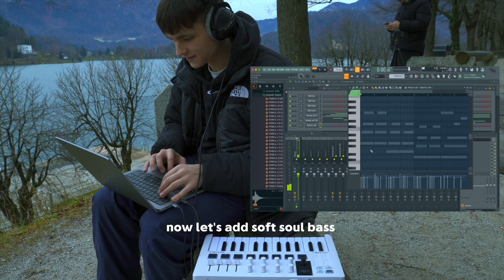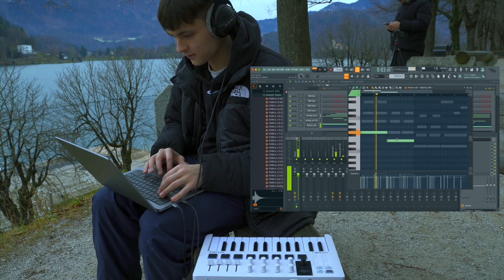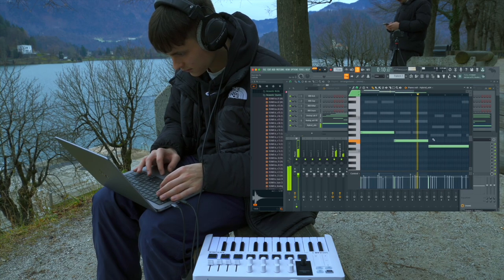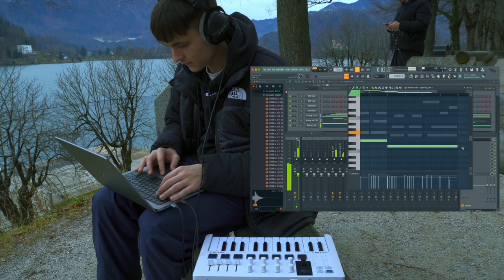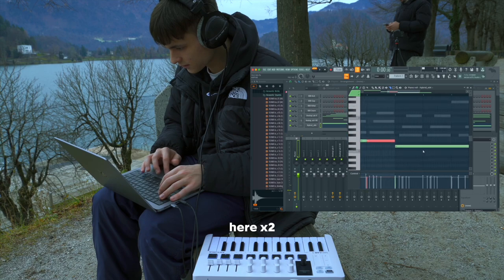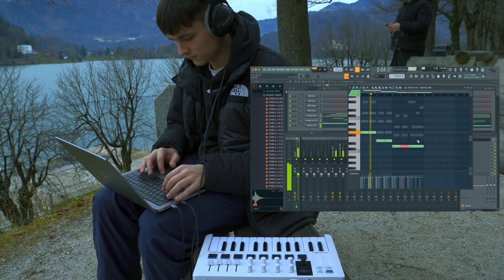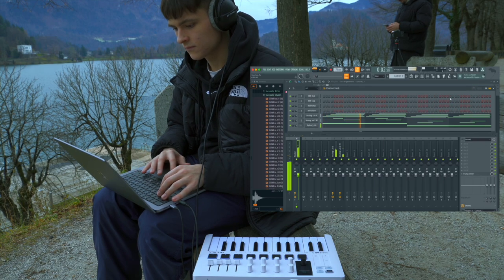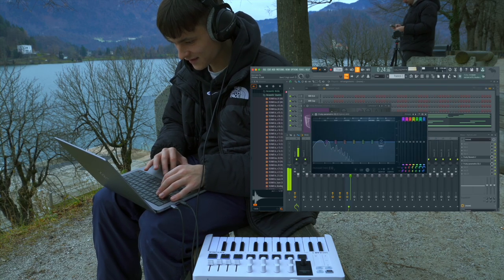Now let's add soft soul bass, per usual. It can go really simple since it's just a very cinematic little sound. Then we can chop it so it starts again. Have y'all put reverb on the bass before? It's crazy. Just EQ the top.